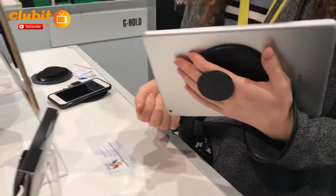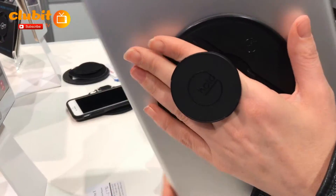My name is Alison Grieve and I'm the founder of G-Hold, which is an ergonomic handhold for tablets and mobile devices.